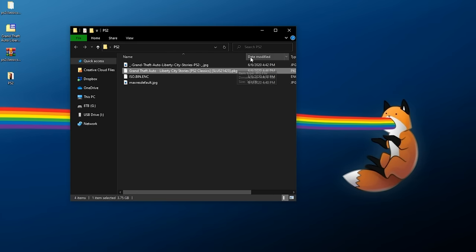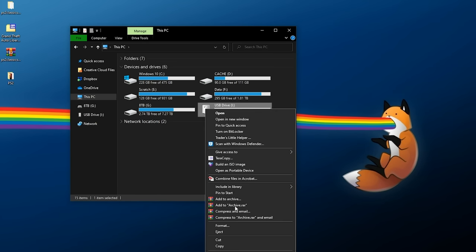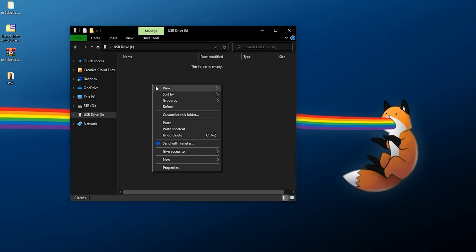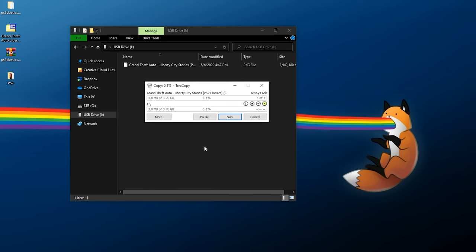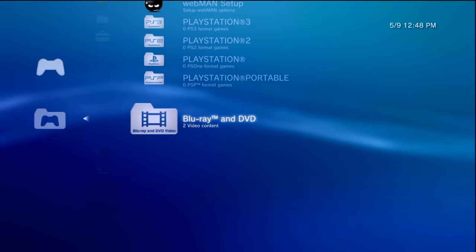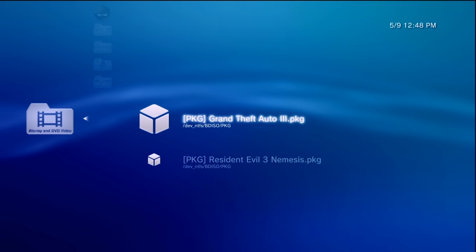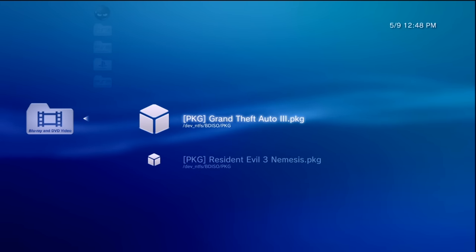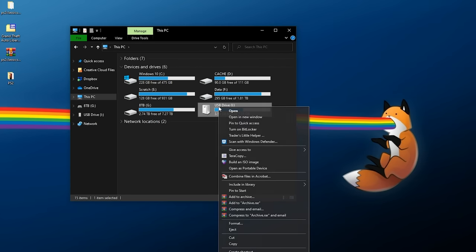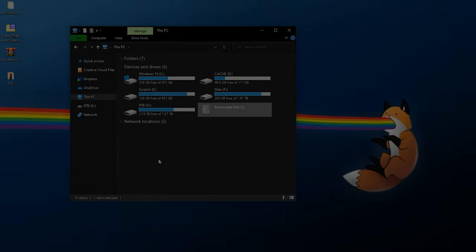Back in the folder where the encrypted ISO is, you should also have a matching package file. Now we just have to install it. If you're using a USB drive, format it to FAT32, copy the package file to the root of the USB drive, and paste it in. If your PS2 game is larger than four gigabytes, it won't copy to a FAT32 USB drive — you'll either have to FTP the file over to your PS3 using your network, or check out my NTFS and exFAT tutorial for USB drives to install games over four gigabytes in size.